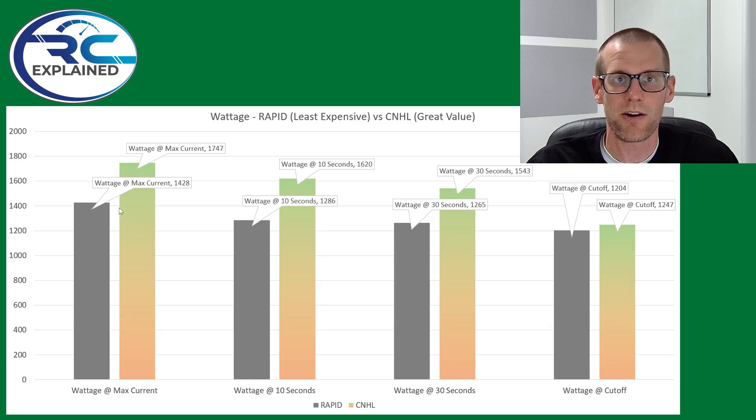A higher performing battery pack is going to have higher amounts of wattage because you're not going to see as much of a voltage drop. The second point comes at the 10-second mark where we pull the current and voltage information. The third point is at 30 seconds, where we pull that same information. And then the final point is at the cutoff — what kind of performance do we see there? On the next slide, we're going to talk about this cutoff point and how much capacity we actually extracted from the battery pack.